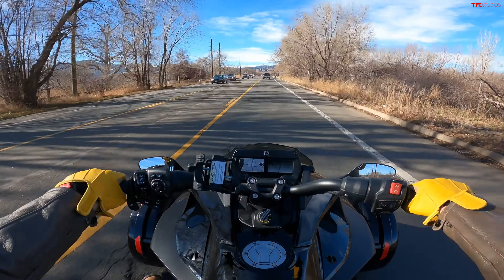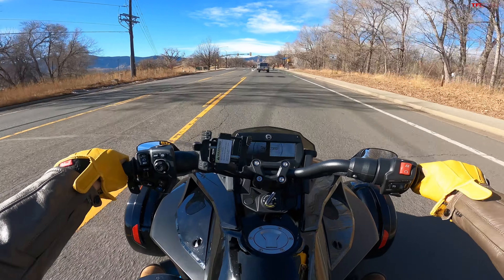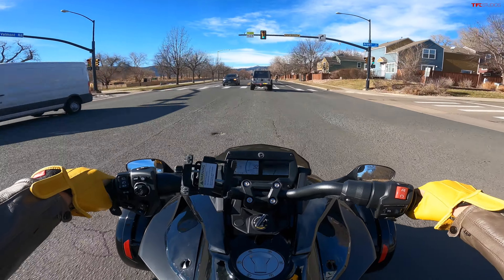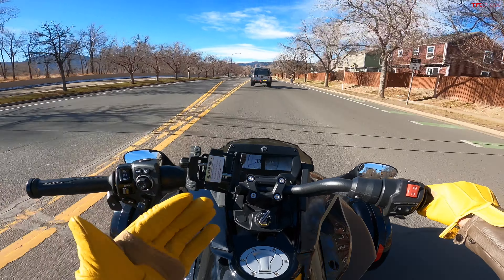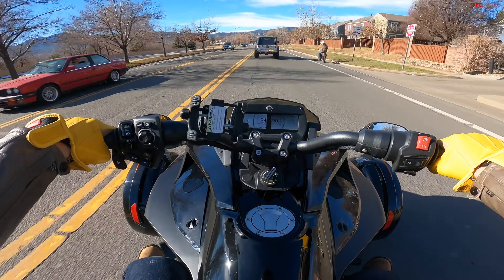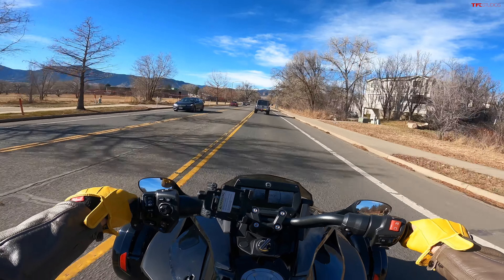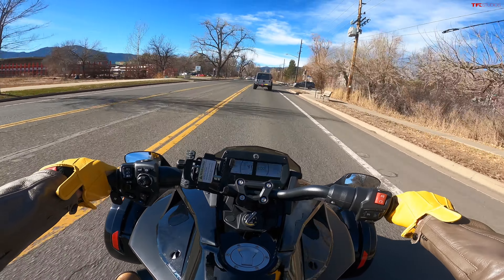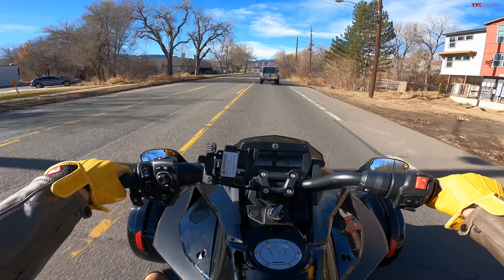Even for me as a lighter rider — about 165 pounds — the suspension feels pretty plush and comfortable. This is a 1330cc engine, 115 horsepower, 96 pound-feet of torque. Those are decent numbers for a motorcycle, but this is a lot heavier than the average motorcycle — it's a lot more vehicle — so it's not going to be as fast as your average sport bike. But with 115 horsepower on what is, relative to most vehicles, a fairly small machine, it shouldn't be too bad.